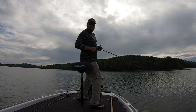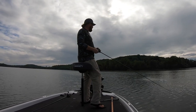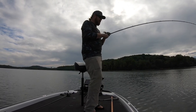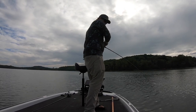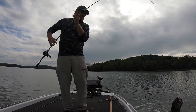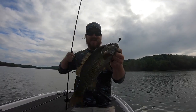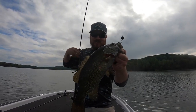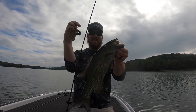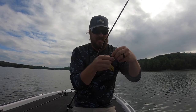There's one — literally the first cast. You gotta be kidding me. Nice smallie! Wow, that is the first cast of the day. Let me get that out of there. So awesome — this technique works, guys.